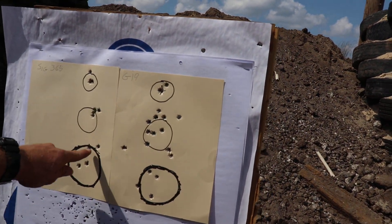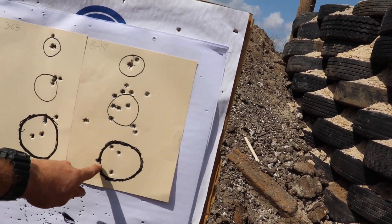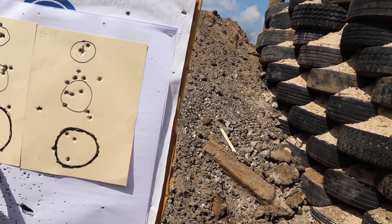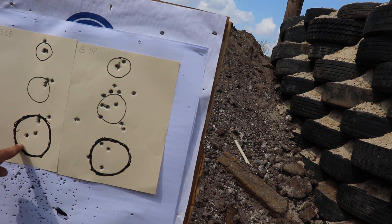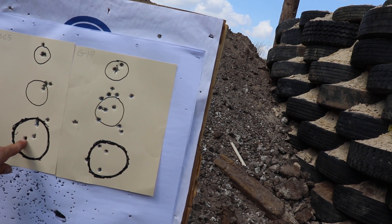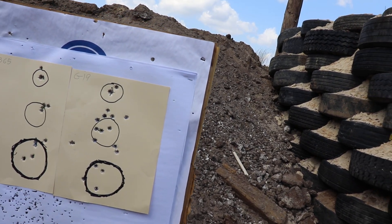Not too bad — shooting my own ammo through it and that group is still tight. That last one must have been wind. I'm gonna say the trigger is definitely cheating with the P365. Surprising — I thought it would be totally lame. Let's try it at further distance, back to like 25 yards.